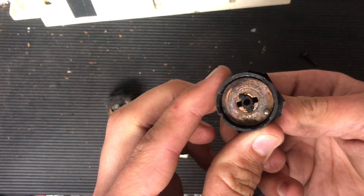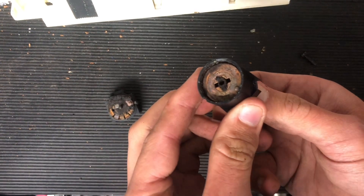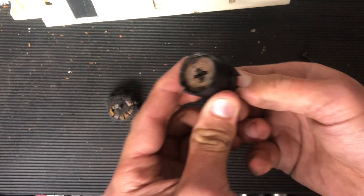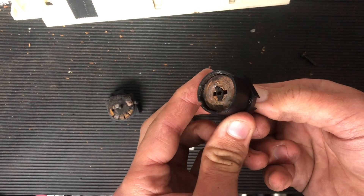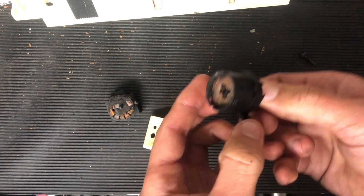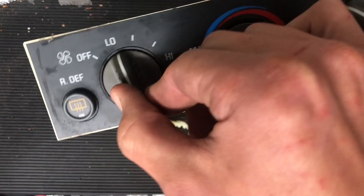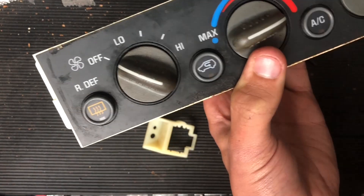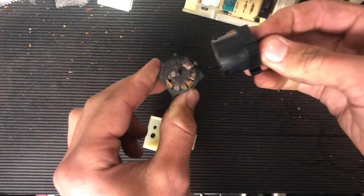The current for the highest speed, which is direct 12-volt battery current, runs through a Siemens relay — it was Siemens on my car. This switch is just for the resistor speeds, which are the low, medium one, and medium two speeds. According to the wiring diagram, low, medium one, and medium two run through those resistors, but that current is switched with this switch here.